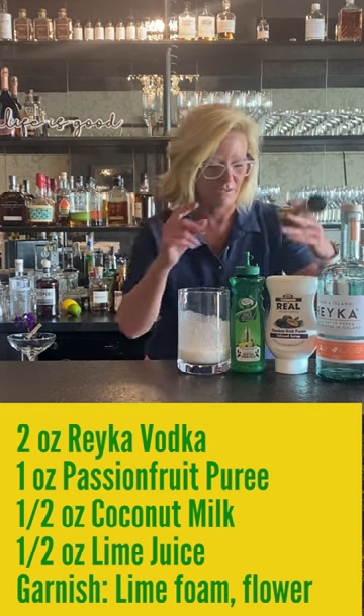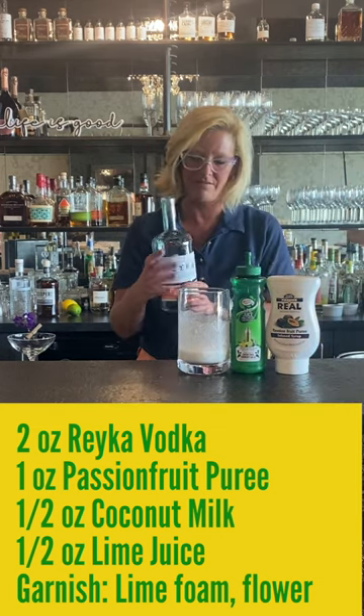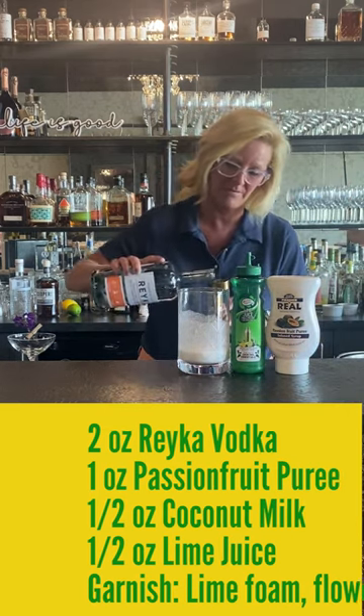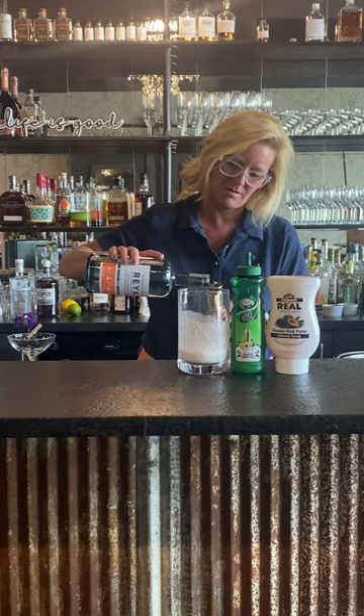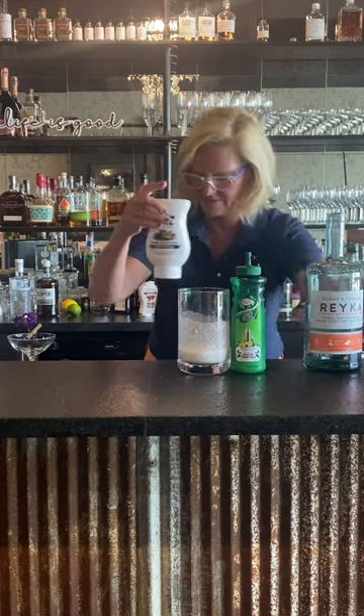So here's how we're gonna do it — we use Rake vodka, two ounces of that. It's a great vodka for mixing. Normally you would probably use rum in something like this, but as always I got to do something different.